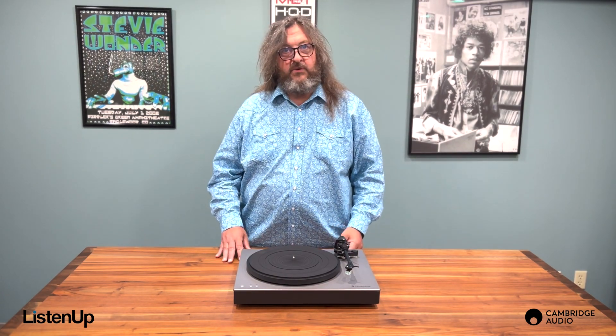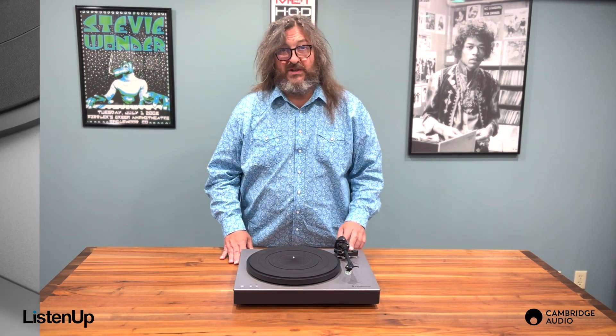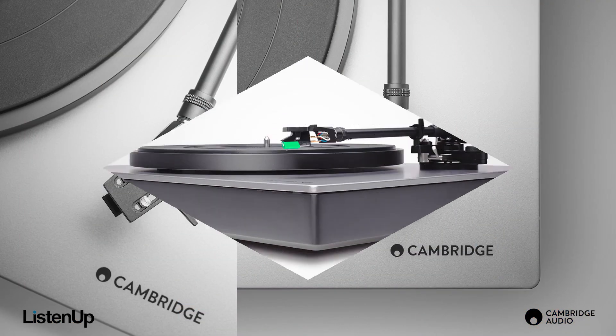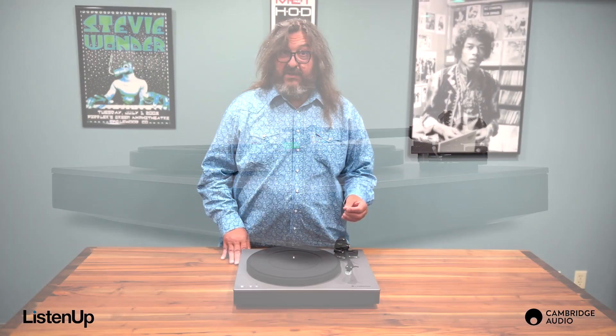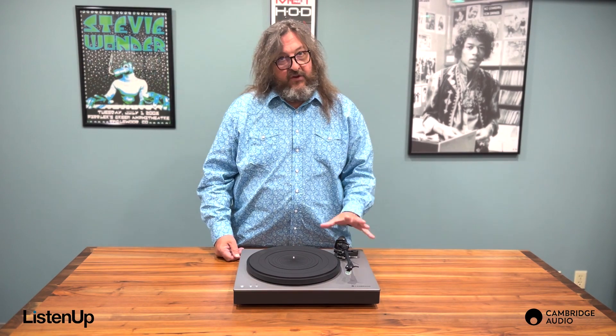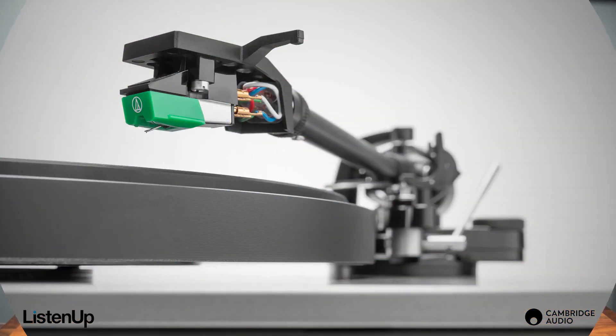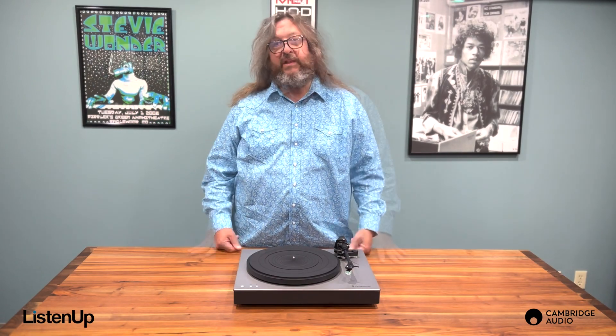The ST comes with a pre-installed Audio-Technica moving magnet cartridge, which is a great cartridge in terms of performance. The fact that it is pre-installed makes it super easy to set up — just a few minor adjustments and you're ready to start playing records. However, the ST does have a detachable headshell so you can easily swap out a different cartridge if you like.